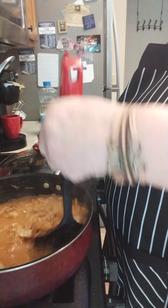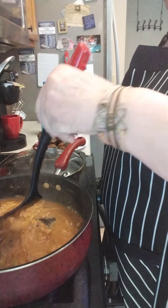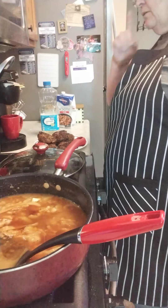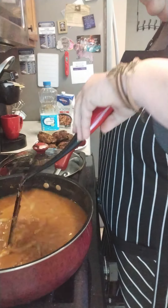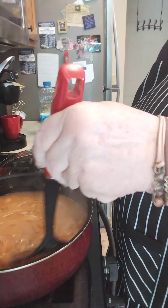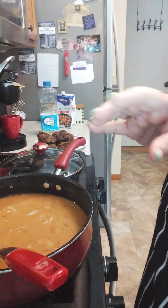I have some beef broth that I didn't warm up but it's room temperature, and I have some leftover mushroom gravy from when I made meatloaf the other night — we're going to add that in too. I'll start by adding in a little bit of the beef broth. You can see how that's thickened up. I'm going to add a little more broth — about a cup at a time probably. It's really, really thick.